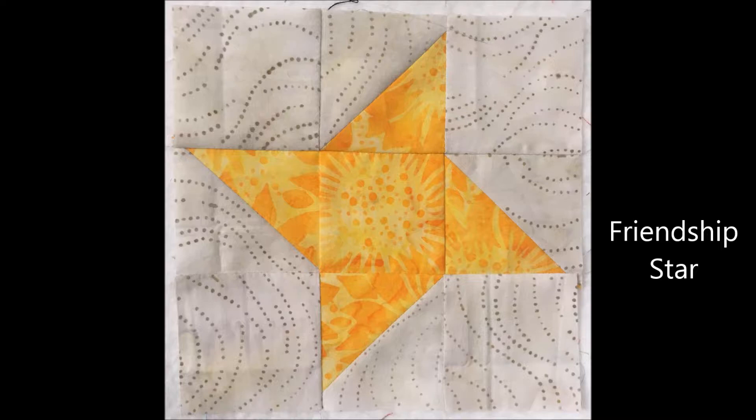The friendship star is a great beginner block to introduce half square triangles. It's still a two-color block, so you can make things as scrappy as you want with those lights and darks, and just place the half square triangles around the center square to make the points of your star.